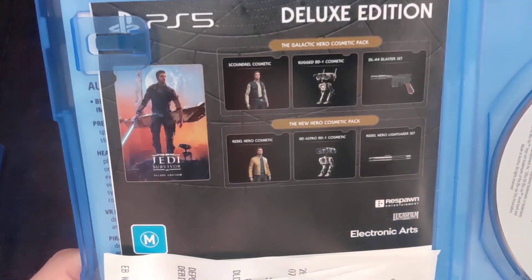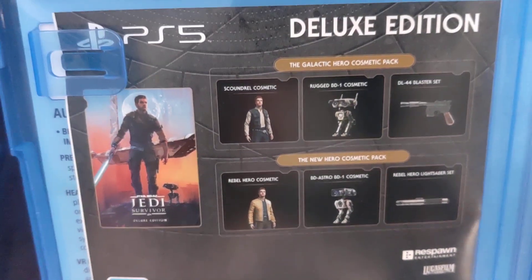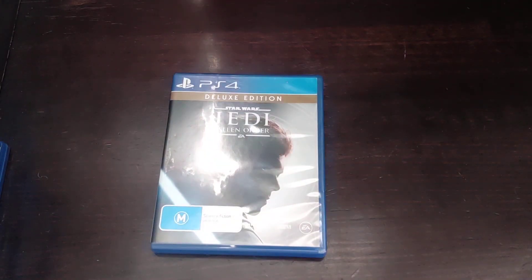The deluxe edition comes with four DLC packs. And because I pre-ordered it, I got Obi-Wan Kenobi's clothing.